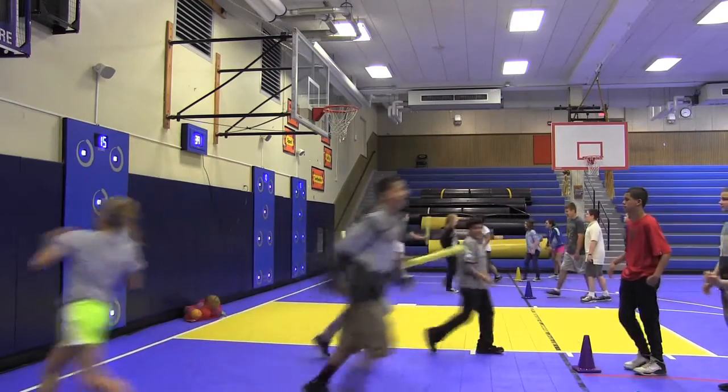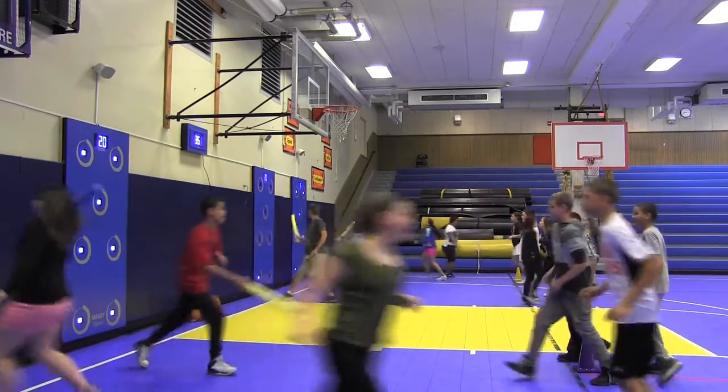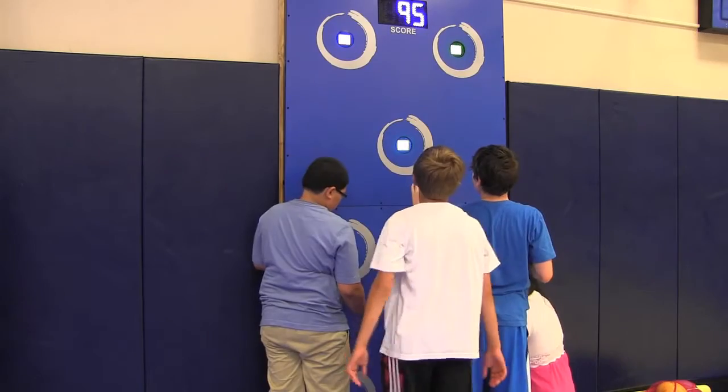The smart wall allows us to do a lot of skills as well, activating different muscle groups when they're up there. Teamwork is huge because they are working in groups. We have large classes and it allows them to interact with one another positively and also allows them to communicate.